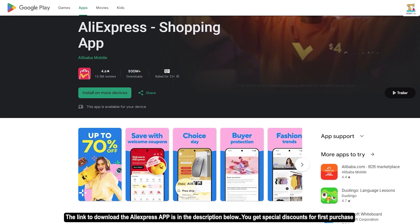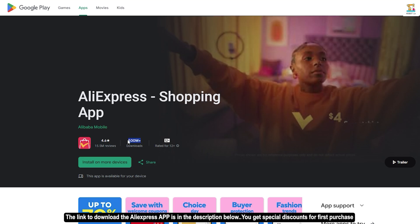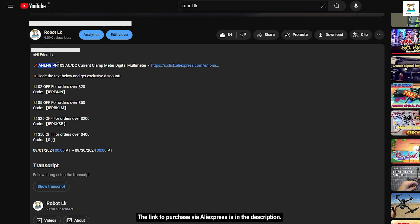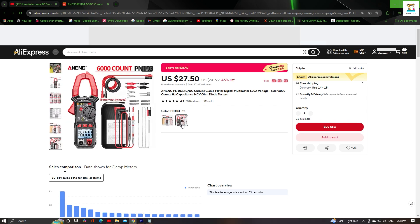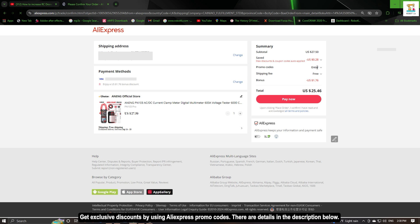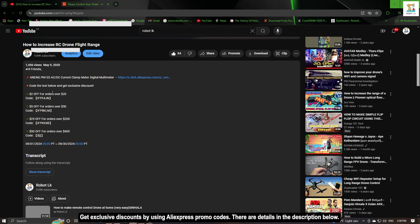If you purchase this using the AliExpress Shopping app, you can get a special discount. This app is used by over 50 million people in the Google Play Store. If you don't have the app, you can also go through the web browser and purchase it using the product link provided in the description. You can also use the promo code provided to get a special discount.